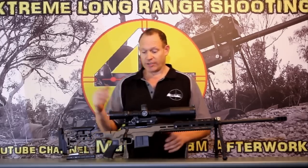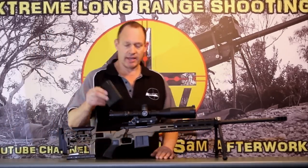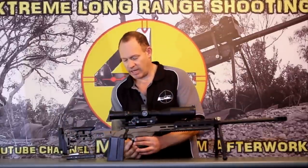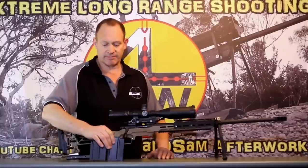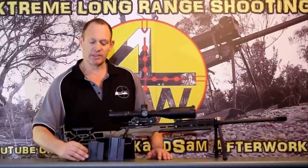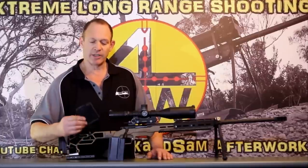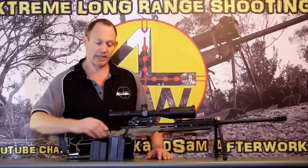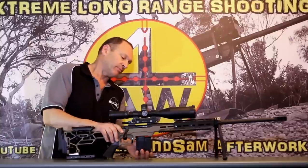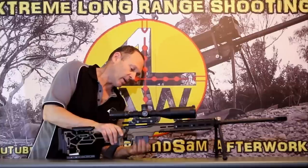There's another feature I should mention — this is an AI magazine. I'll pop out the MDT magazine. Both are 10-round magazines. The way MDT are doing it, they're stacking the bullets slightly closer together with a tiny bit wider internal dimensions, so they're running a shorter magazine for the same 10-round capacity — a nice feature, shortens it up, makes it more flexible.